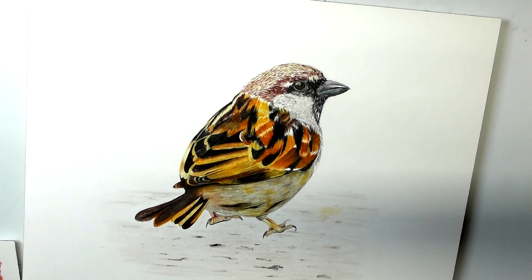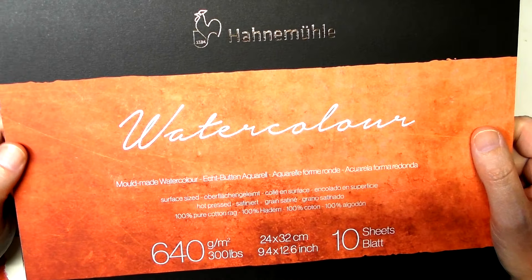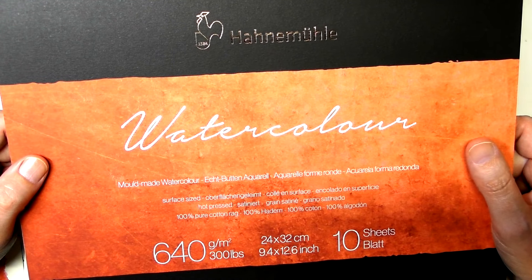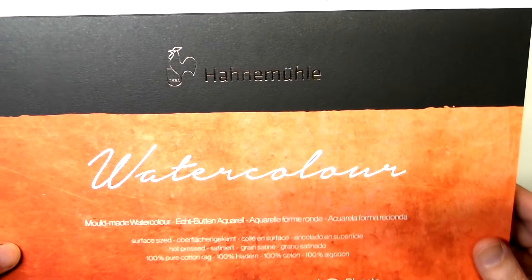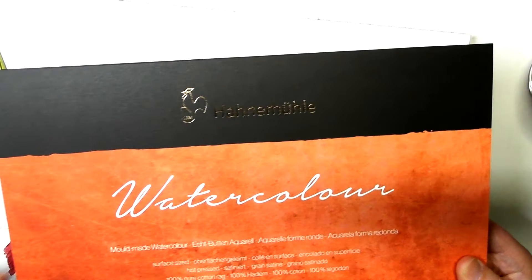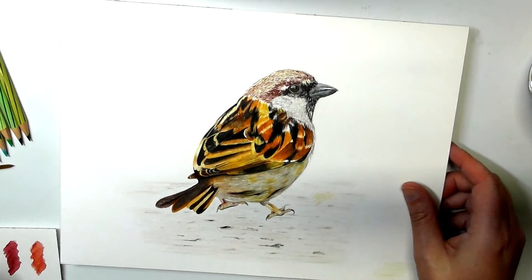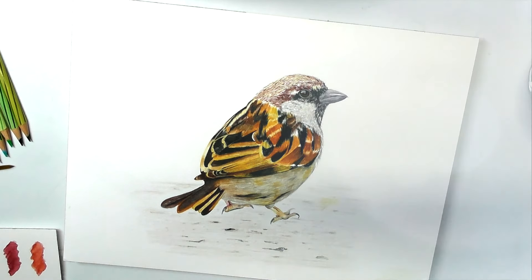The paper that I did this on was the Hahnemühle 300lb, 640 GSM watercolour paper, which I will be doing an independent review of. This watercolour paper was just gorgeous. But I'll talk more about that in a separate review.